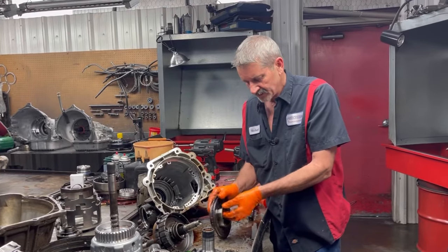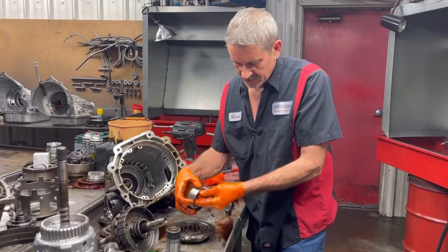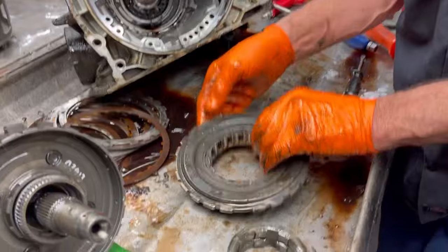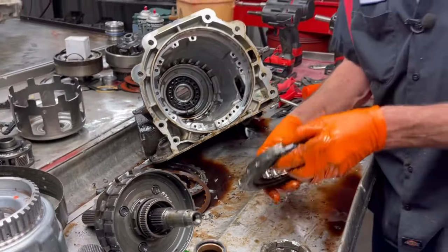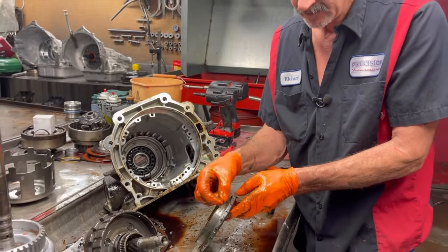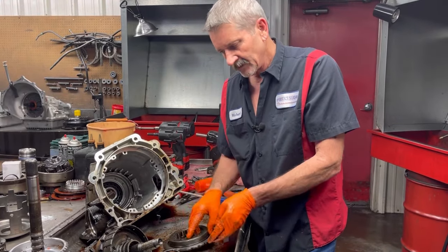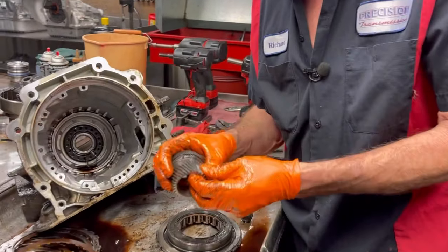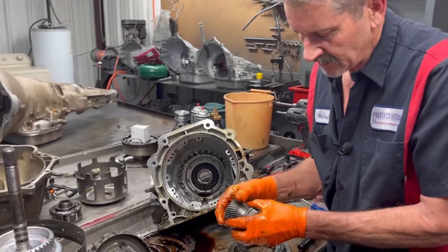Always want to check your sprag assembly — make sure it's not all gouged up with chatter marks all over. Put a new sprag in the back here. Always check your land — they make two different sizes, two different heights right here. If you're changing parts, this is where you get into trouble. A lot of people take them apart and put them back together, but when you start changing parts is where you always get into trouble — it's the little stuff that will get you.